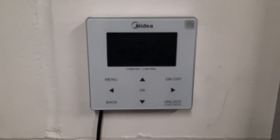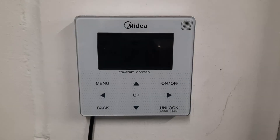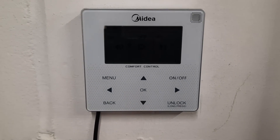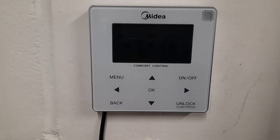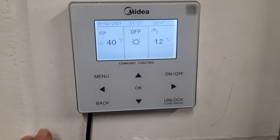Now somewhere in your house you will have the Midea remote controller which looks like this, and really as a rule you shouldn't get involved with this too much, but it's quite nice to be able to know what's going on. So you can see at the moment my controller is asleep. If I press the okay button you can see it comes to life and I'll explain what some of this stuff means.